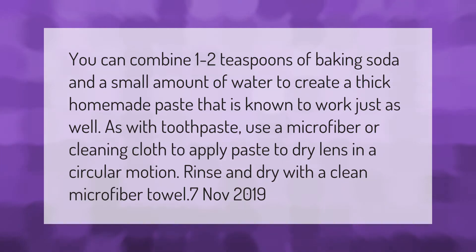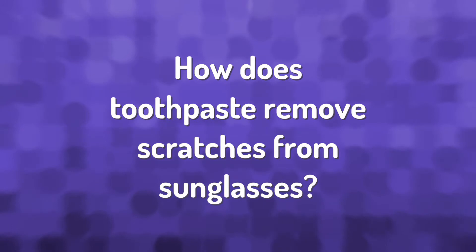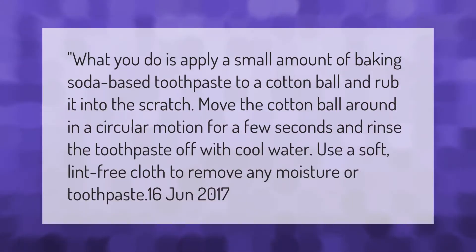Apply a small amount of baking soda-based toothpaste to a cotton ball and rub it into the scratch, moving the cotton ball around in a circular motion for a few seconds. Rinse the toothpaste off with cool water and use a soft lint-free cloth to remove any moisture or toothpaste.